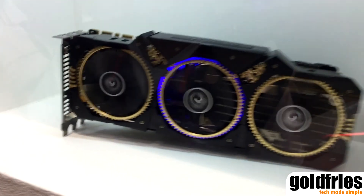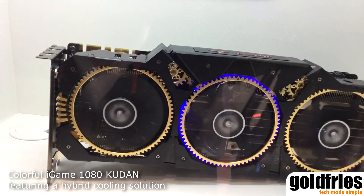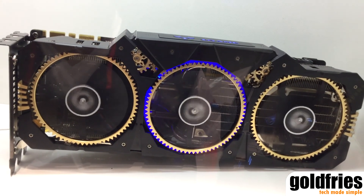Let us see the first one. It's called iGame 1080 Cooler. It has the water sport cooler, ITCT — iGame Tuber Cooling technology — and RGB light, and gold plating technology.